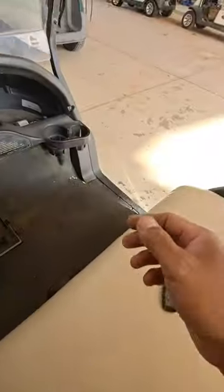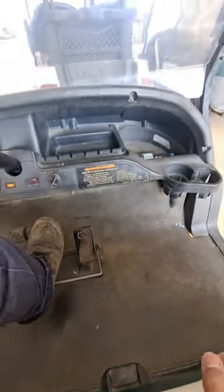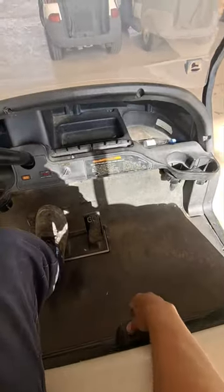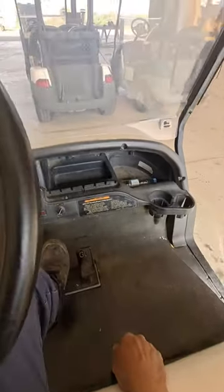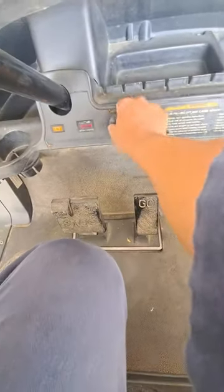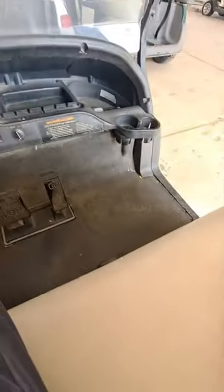Let's check. First, let's test forward. That's it. The only problem was the forward and reverse switch.